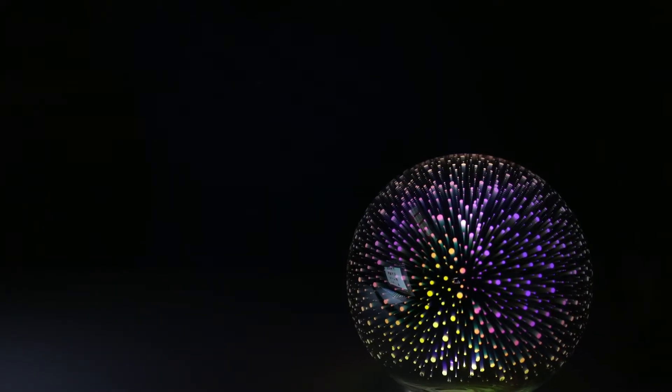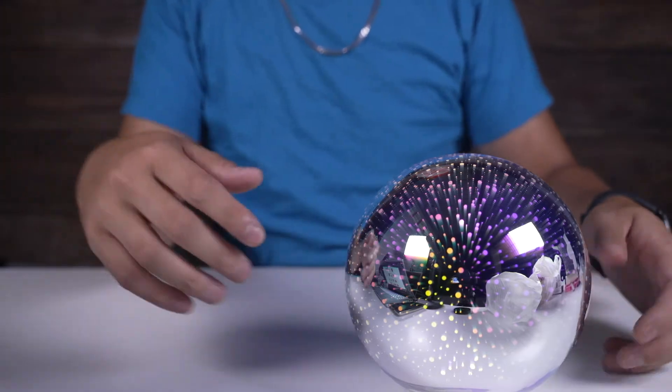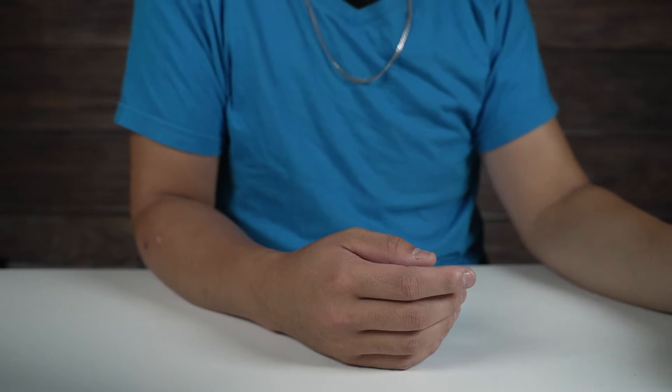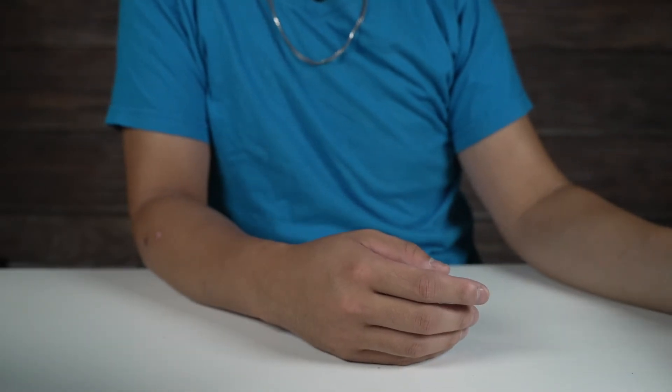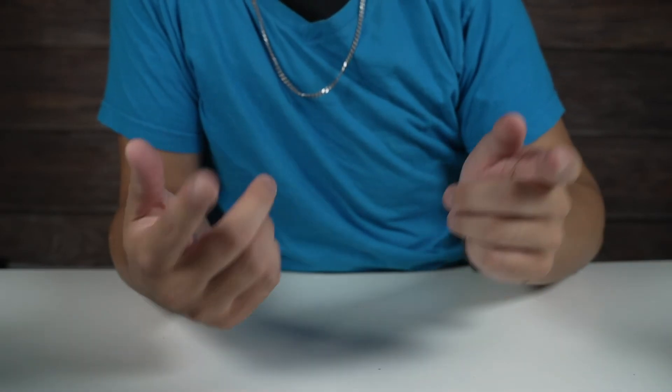Anyways guys, this was a nice and quick video. I just wanted to share something I thought would be pretty cool that I found. This was the galaxy globe lamp by Mercury Innovations. Thank you guys so much for watching. If you like this video, like and subscribe, check out our channel for more unboxing videos, and I'll see you guys in the next video. Peace!